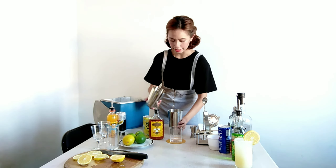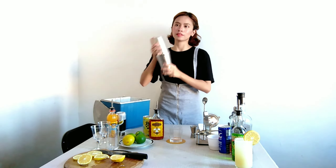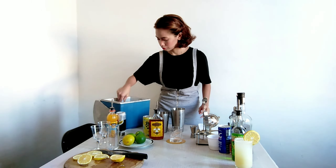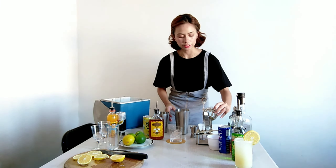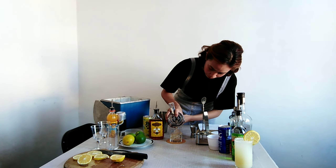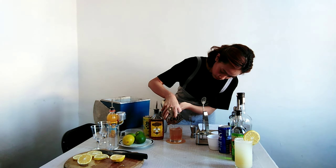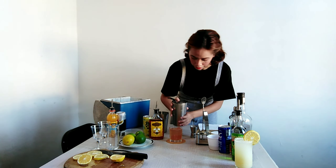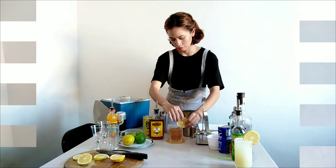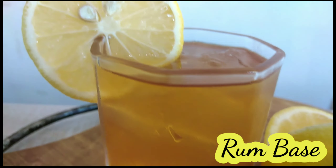And then I will start shaking. Next step is I will strain. And we will garnish it with lemon. And this is Rough Basil.